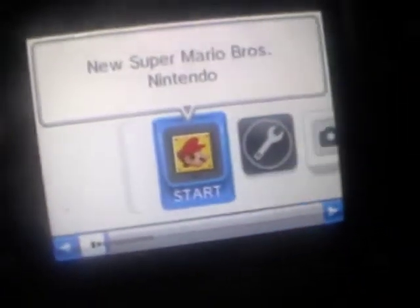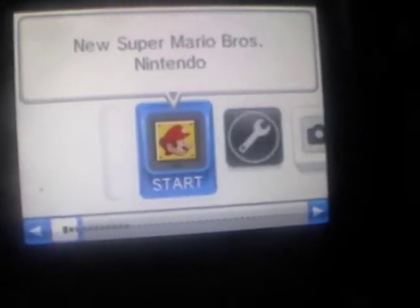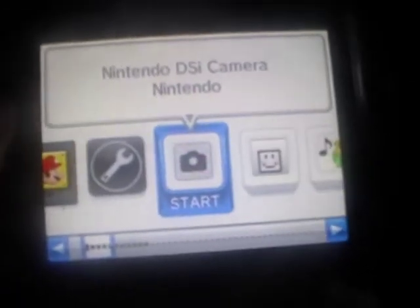That's my picture of a baby with my head on it — it's pretty funny. So this is basically the main menu. You've got your game and your system settings. Much like the Wii, you can rearrange where your icons are — you can move things around.